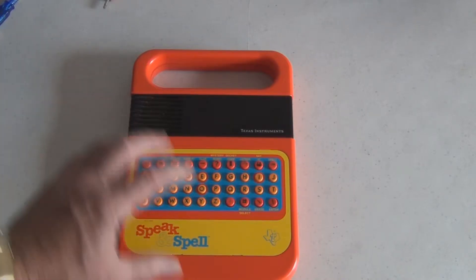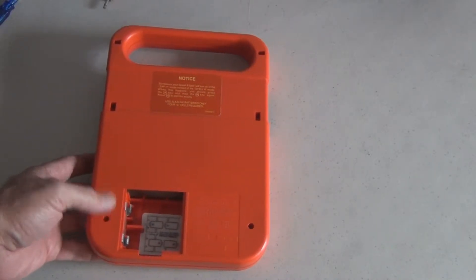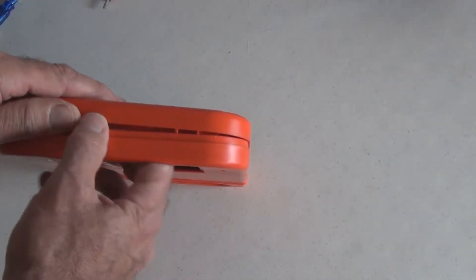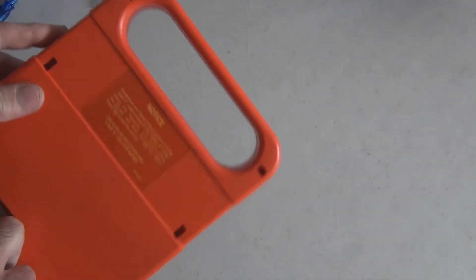Let's take this apart. It looks like there are two screws on the back here, and I've removed them. Let's just split this open and see how difficult this might be. I don't think there are any hidden screws.